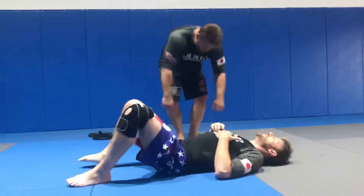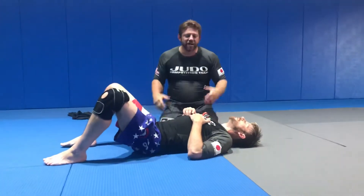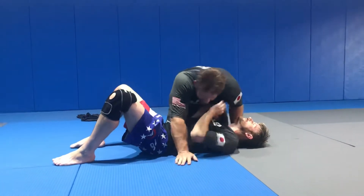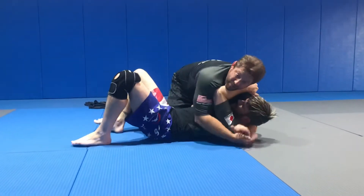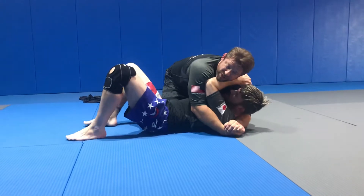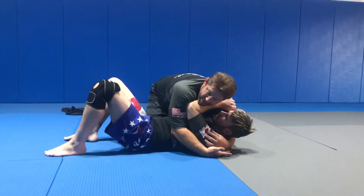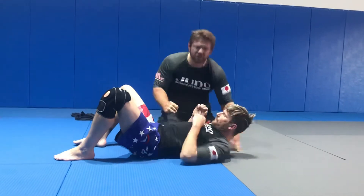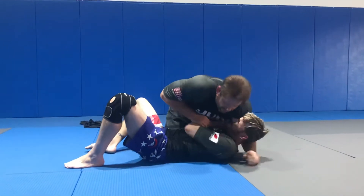Hey guys, so just go real quick. The unspoken rule: usually a lot of times we come down, and this is what will happen. I will get a hand here, Chris will get a hand here, and we'll kind of be in this 50-50 position. As the top man, I don't want to be here — I need to deal with this. We'll start off in the worst case scenario, where he's actually here with everything under.